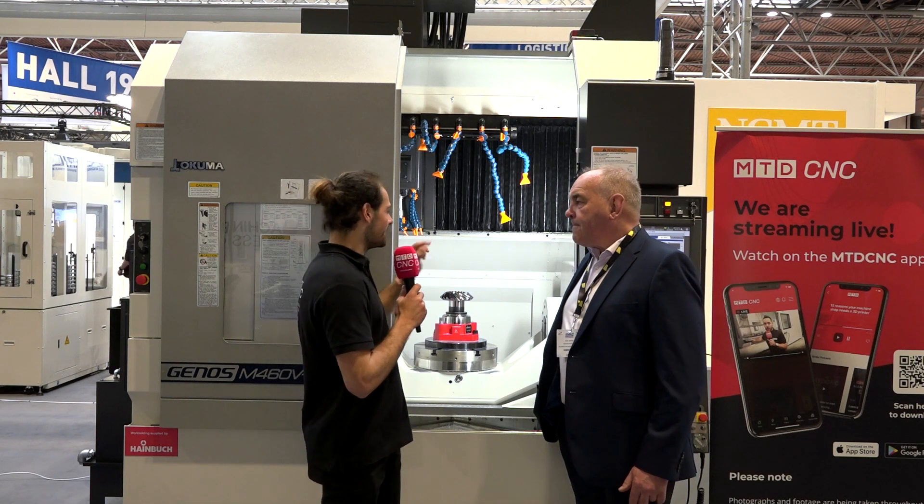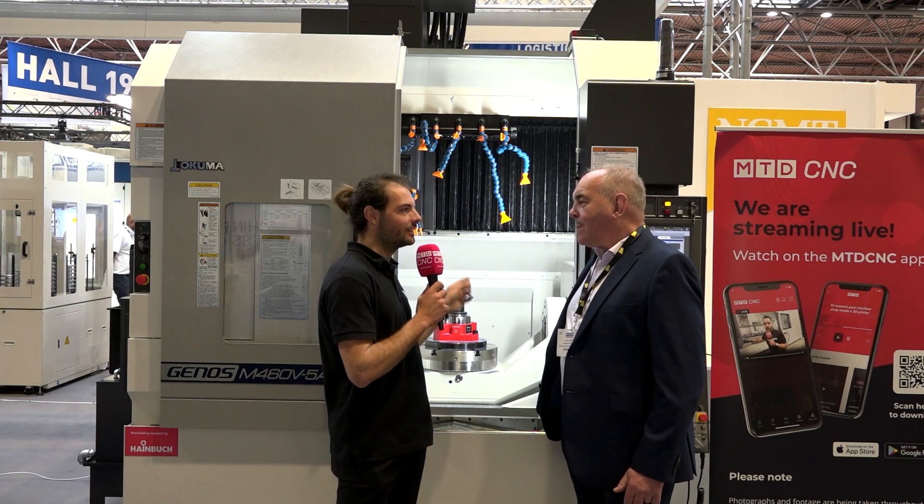We're here on the NCMT stand, we've just finished a live stream. Mark, this is making a spiral bevel gear, but this isn't their entry level 5-axis machine. How would you make a bevel gear on a 5-axis machine and what does it replace?